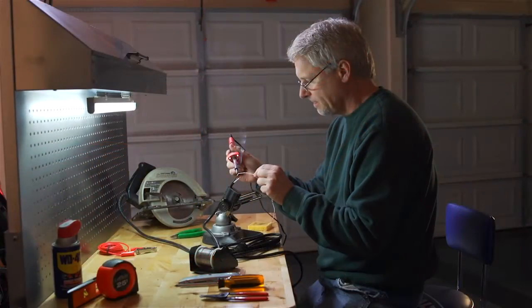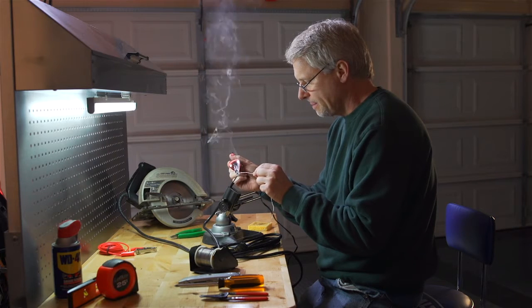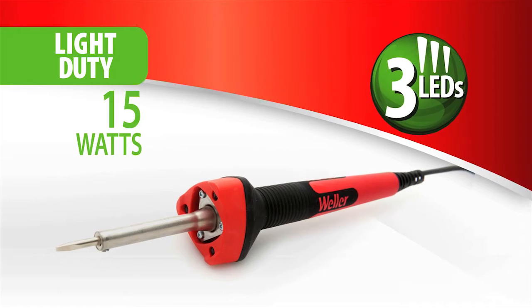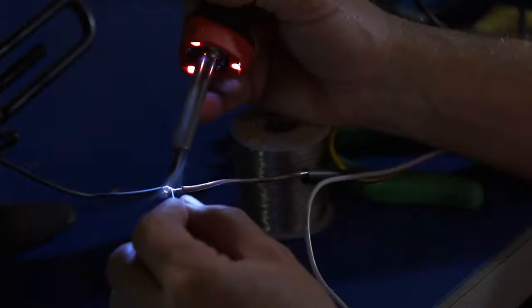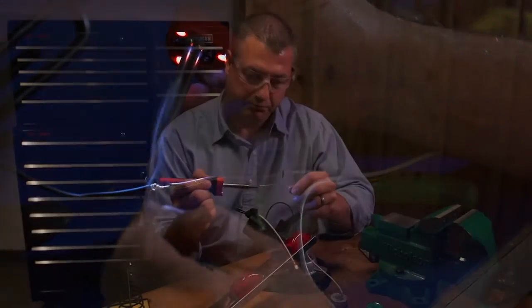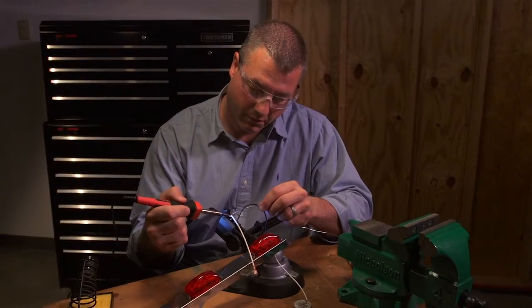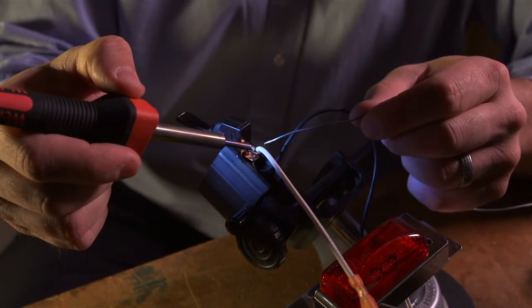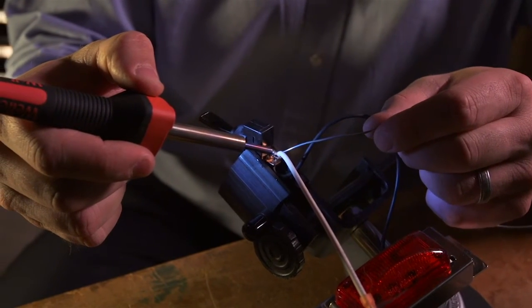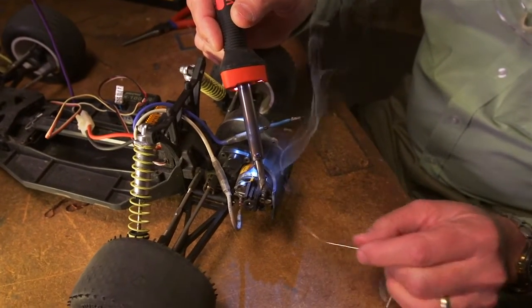Without compromise, Weller delivers light where you've told us you need it most — the application. No more fumbling for a flashlight or other light sources. Whether you're soldering in a basement, garage, or poorly lit area, the three onboard LEDs deliver significant application lighting with minimal tip shadowing. Good solder connections are essential for long-term reliability and performance. Delivering a focused light beam to the work allows you to accurately solder and ensure a good connection.